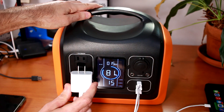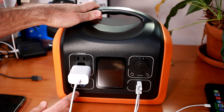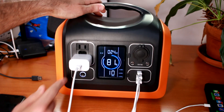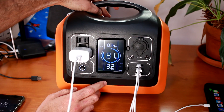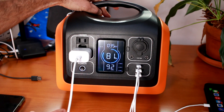Now I'm going to attach my MacBook Pro by plugging it into the AC outlet, then pushing the power button to activate the ports. With the MacBook plugged in there's a charging indication at the top. Now with all devices running we have about a 9.2-hour runtime at 35 output watts.